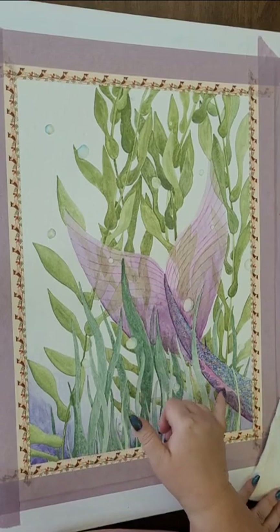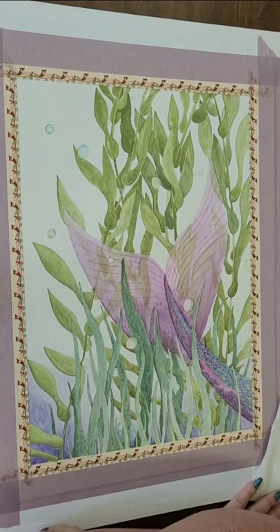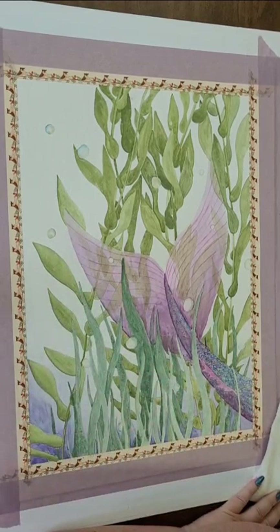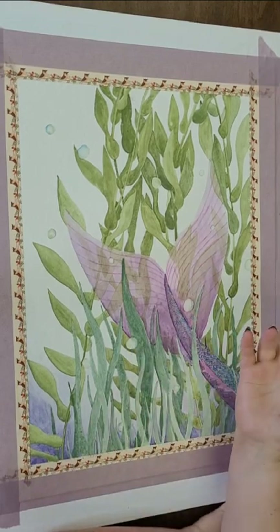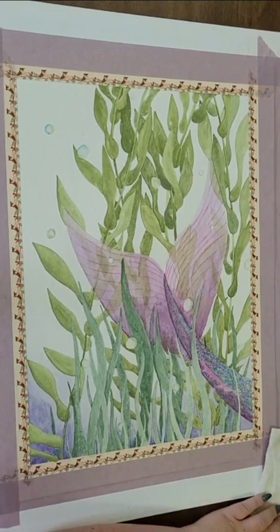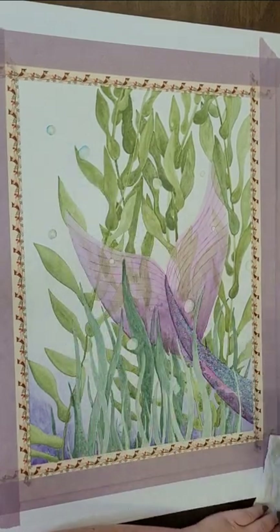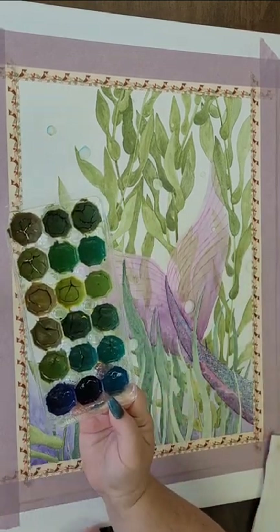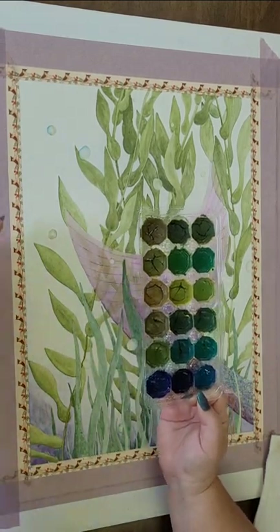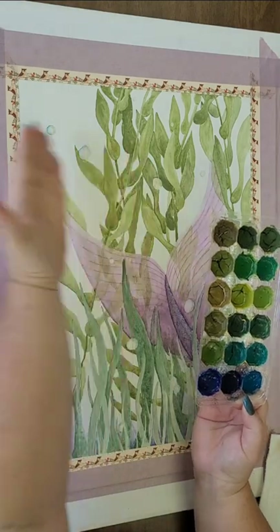We've got some details here on this little side fin. We have the wash across the entire background. We're probably going to adjust a few of these bubbles depending on how they look against that background, because right now they just kind of look like holes in the picture. I've got a set of mixed colors that I made by experiment, and I think I'm going to start with this darker color down here.